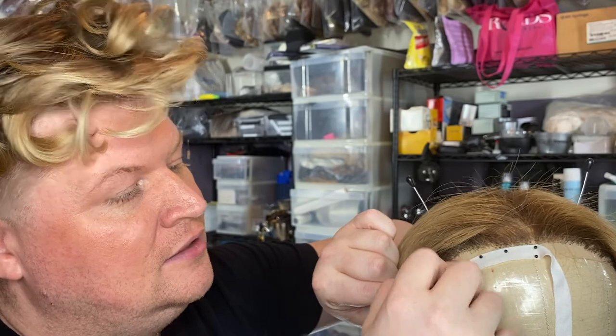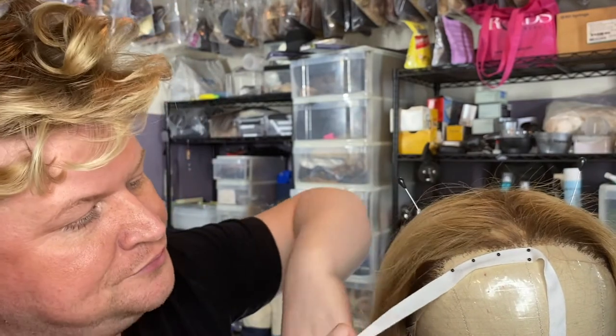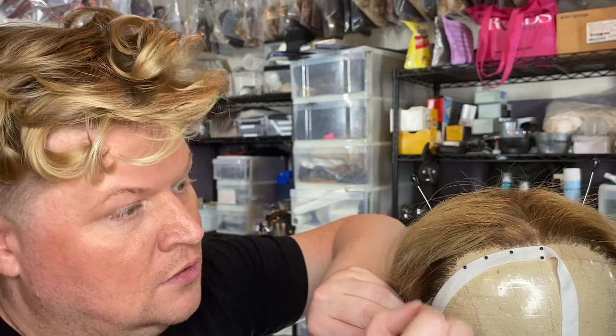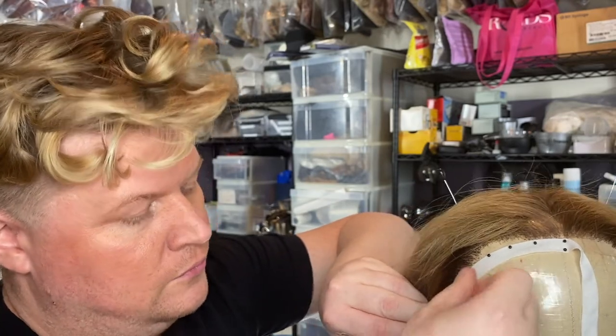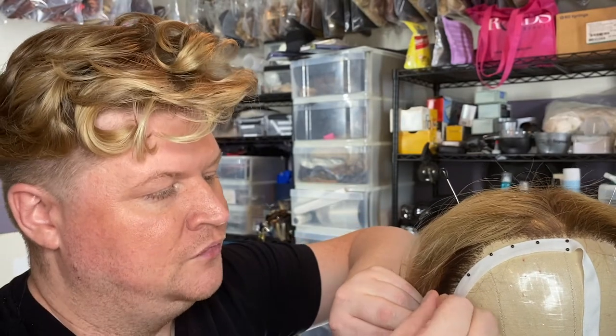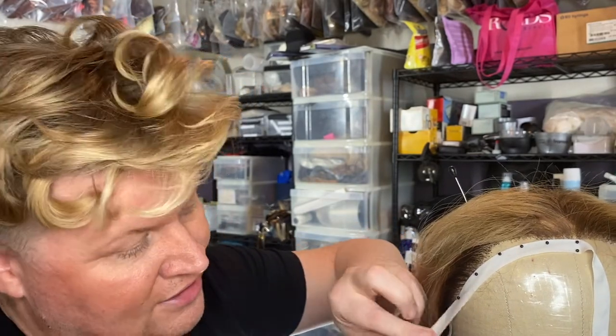One thing you don't want to do is stretch the lace. If you're handling it so much and it gets wavy — like certain fabrics, like spandex, if you pull on it, it'll get that potato chip waffle. You don't want that to happen to the wigs. It'll sit that way on the person's face.